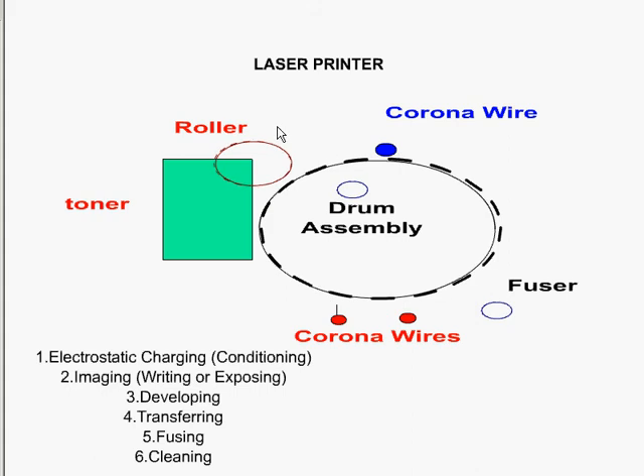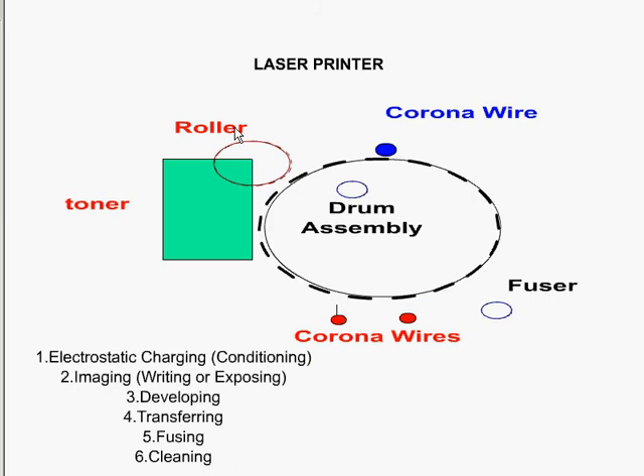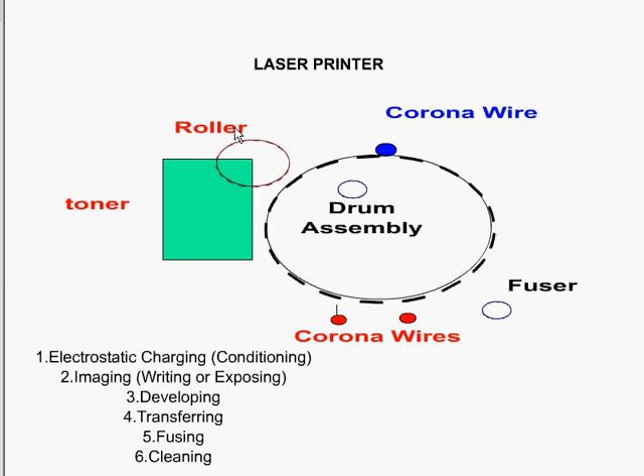The next step is called developing, where the developer roller attracts toner from inside the toner cartridge. The developer roller is then passed across the drum, where the ink sticks to the parts of the drum that have been exposed to the laser. The roller transfers the ink from the toner onto itself and then onto the drum.